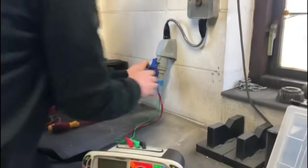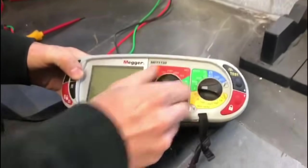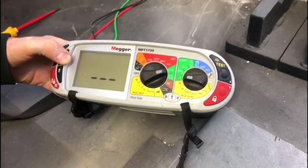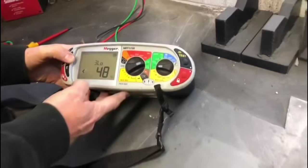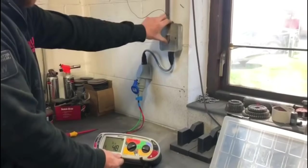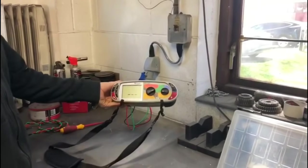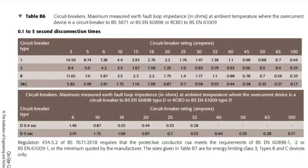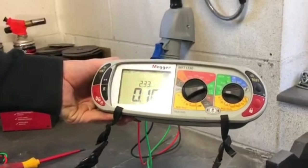We just plug that in, make sure it's in, and we turn it on — the earth fault loop impedance. This is a three-lead load test because it's governed by an RCBO, so it's turned off at the moment. We turn the isolator on and you can see it automatically picks up the test. It's a 16-amp breaker so it should read below 2.2 ohms, and it reads 0.1 ohms.